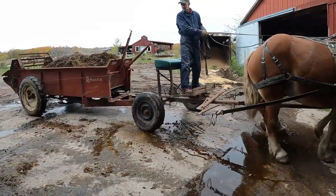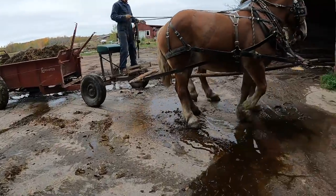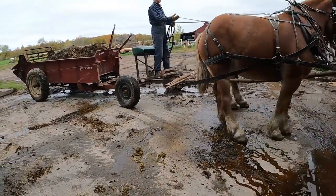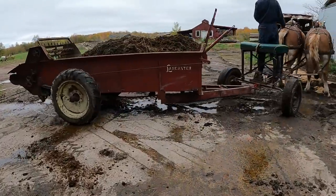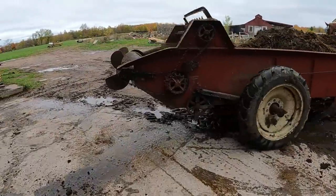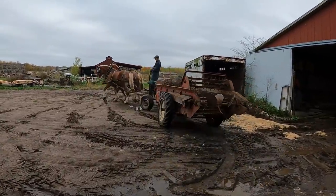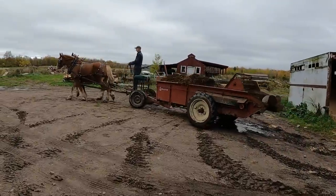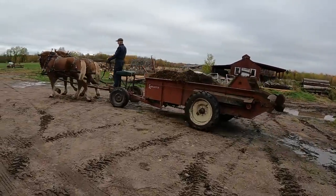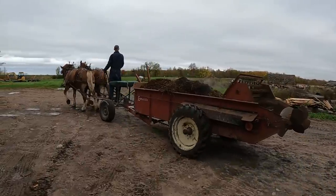It rained a lot last night so the manure is very sloppy and wet. Where he collects the manure or pushes it until he spreads it, it gets wet in there, so it is sloppy. We're heading down to the lower farm — the 12-acre piece way down below — so the horses are going to get a little exercise going down there.